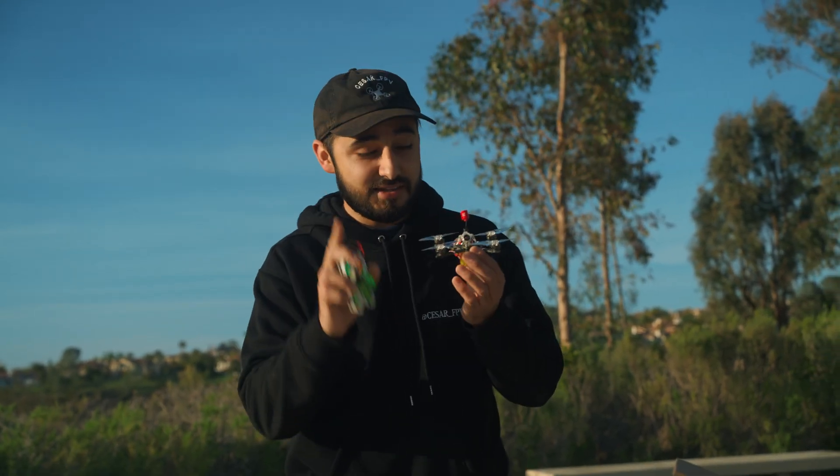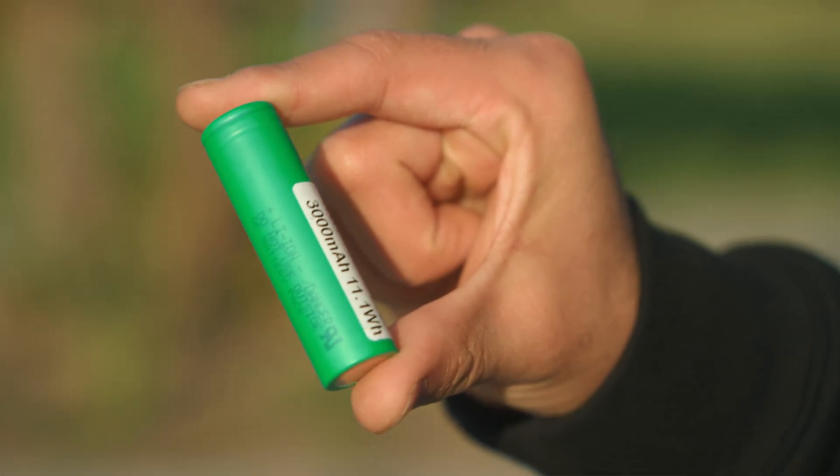You guys just saw how far we flew with this drone, the Hummingbird V4, but the only setback is the battery. Lithium polymer batteries don't allow us to fly too far or too long, so we decided to take the internals from this Hummingbird and move it over to this one, but instead of a LiPo battery we're going to be using an 18650.